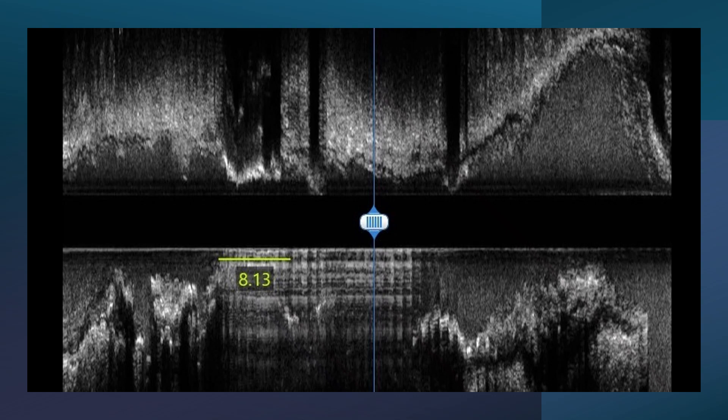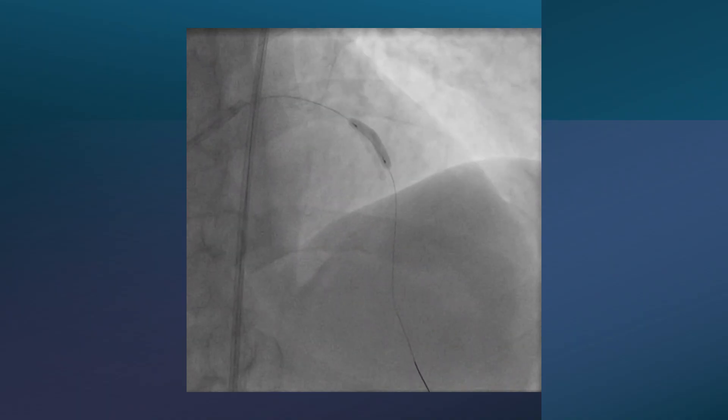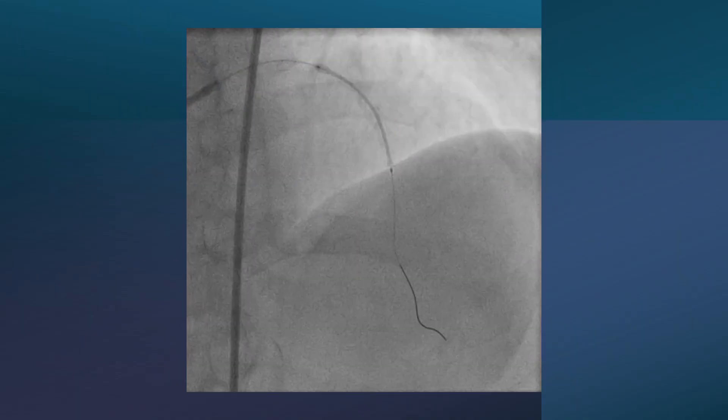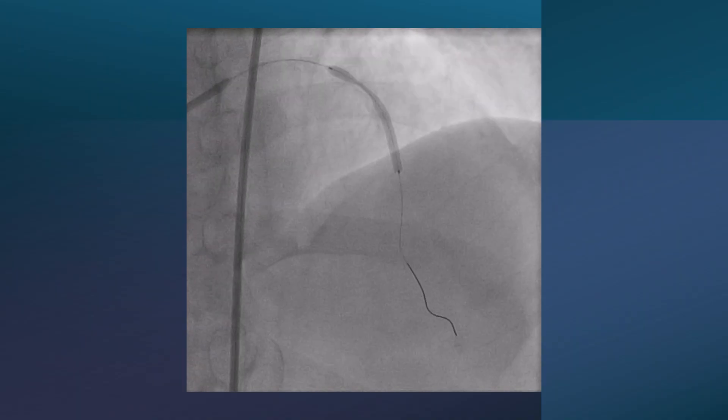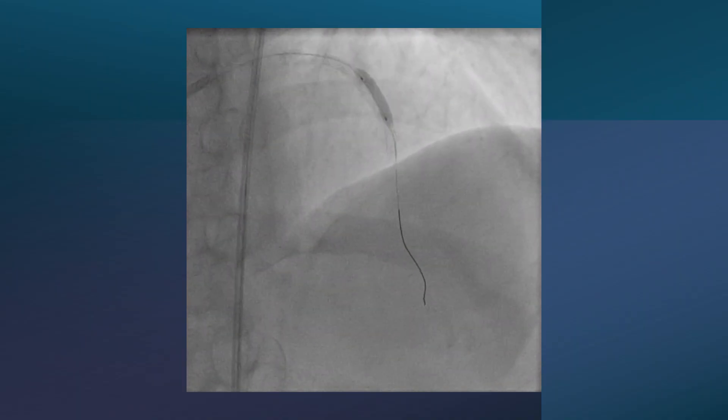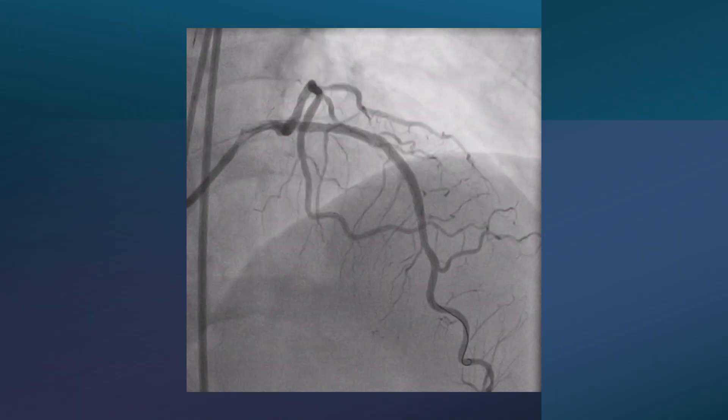After rotational atherectomy, we went to further prepare the lesion using a high-pressure balloon up to 20 to 22 atmospheres. The lesion became dilatable this time. The stent was then easily inflatable and deployed at the lesion. We post-dilated, and this is the final result.